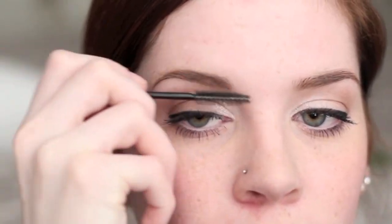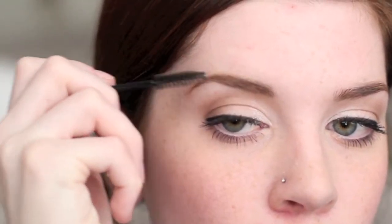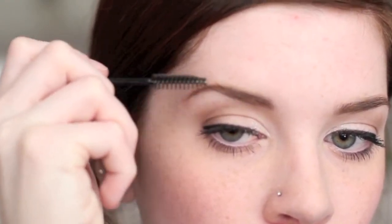Now I'm just going to take the same spoolie I've been using and brush out that gel now that it is dry, keeping all my brows in the direction I want them. Once I do this, my brows are pretty much good as gold for the rest of the day — they aren't very unruly and I'm really happy about that. I really hope you enjoyed this tutorial and it helped you out. Leave a comment below if you have any questions and I'll respond to all of you. If you liked this video please give it a thumbs up — it'll help me out a lot. Subscribe to my channel if you haven't yet. I'll see you guys in my next video!